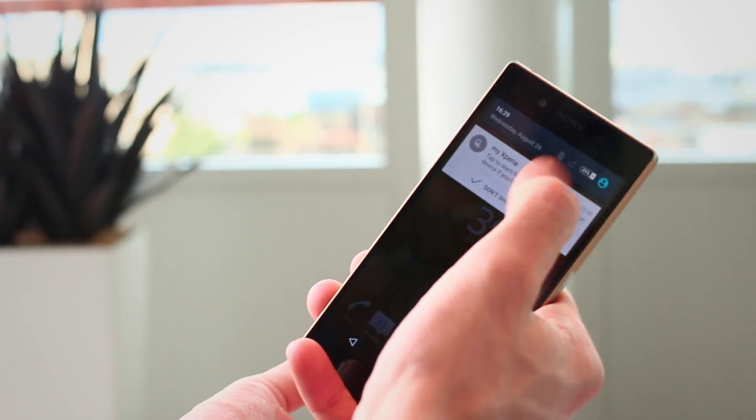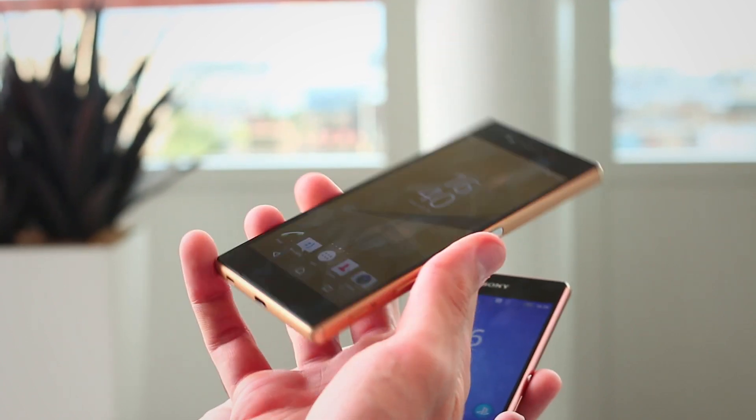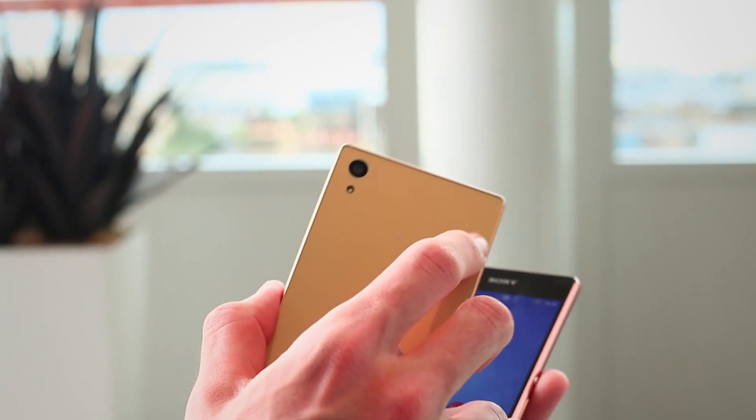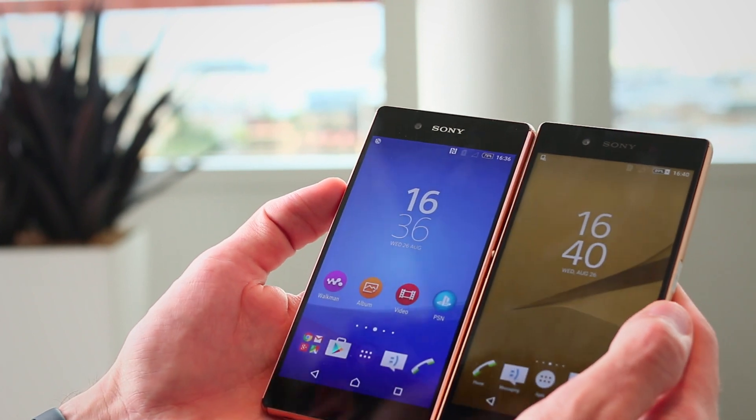The Z5 was announced at IFA 2015. Beautiful phone in a lot of respects — slender metal frame, this gold version with its frosted glass back — but it's really all about that camera. I'll come on to that in a little bit. Let me quickly talk you around the key design highlights of both phones though.